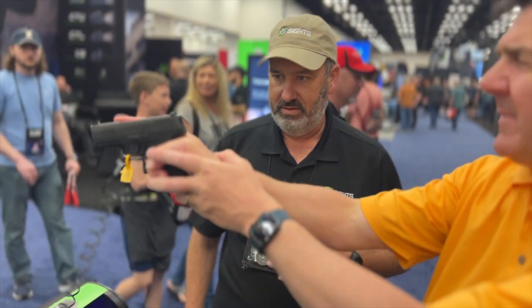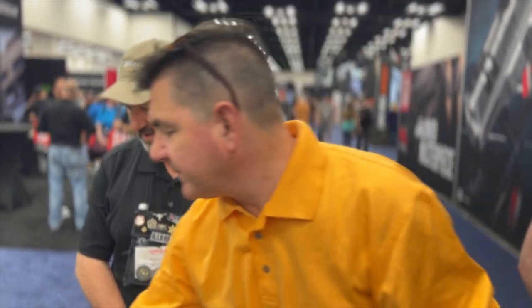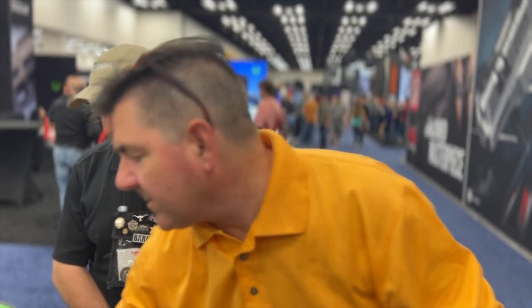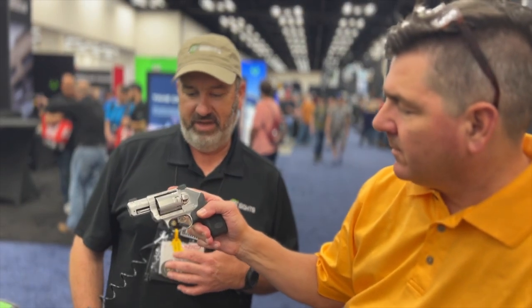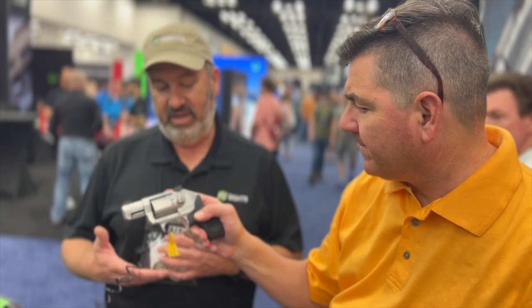It's incredibly easy to pick up that sight and see through it. One of the great things about XS Sights is that you can see them so incredibly clearly. The next one up — that's going to be available later this month or early part of May.